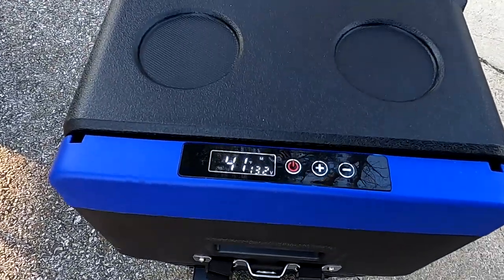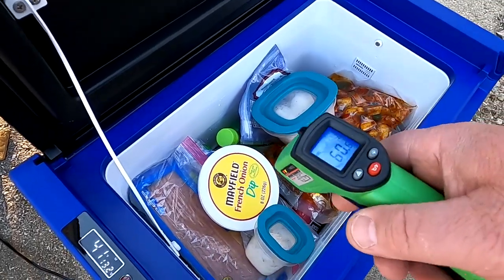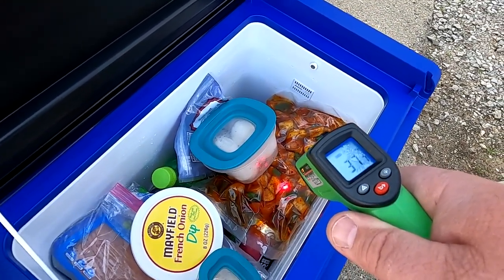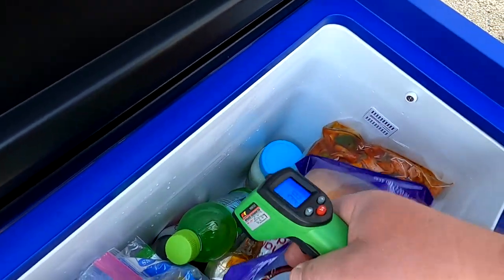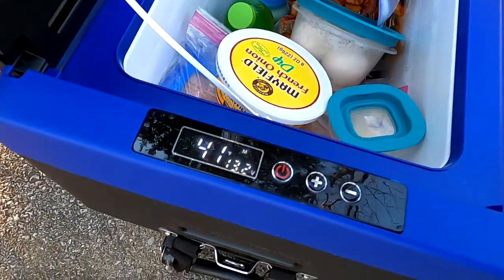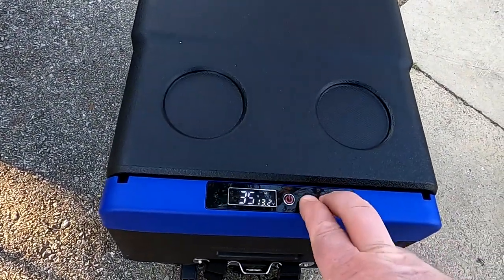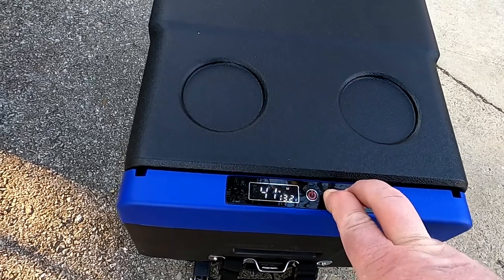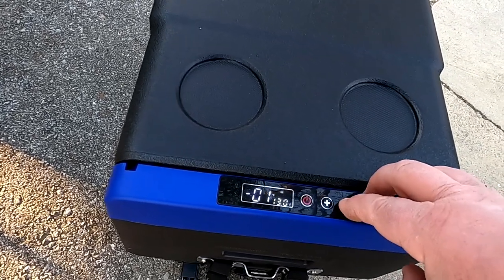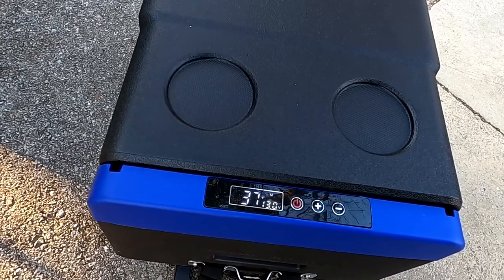Right now it's registering 41 degrees — let's open it up and see what the temp gun says. The bacon is at 37, the suck bag taters are at about 37-38, and a jar of milk in the bottom is at 39. So the display is just a couple degrees off. To calibrate it, push and hold the plus and minus buttons until you see the functions. I need to be on function one, so I'm going to set the temperature down about four degrees to bring it from 41 to 37.